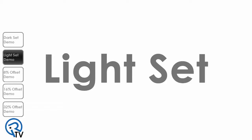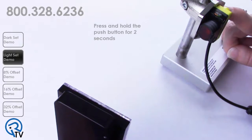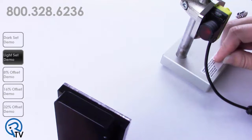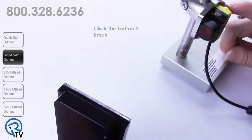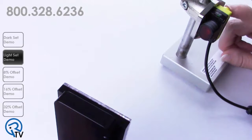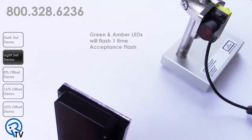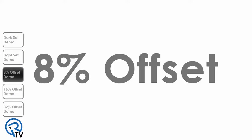The light set function is used in low contrast applications. To put your sensor into light operate mode, press and hold the push button for two seconds, then click the button two times. Alternating flashing green and amber LEDs at 1Hz will indicate you are in the configuration menu. Click the push button one time to enter into light operate mode. The green and amber LEDs will flash one time, followed by the acceptance flash.